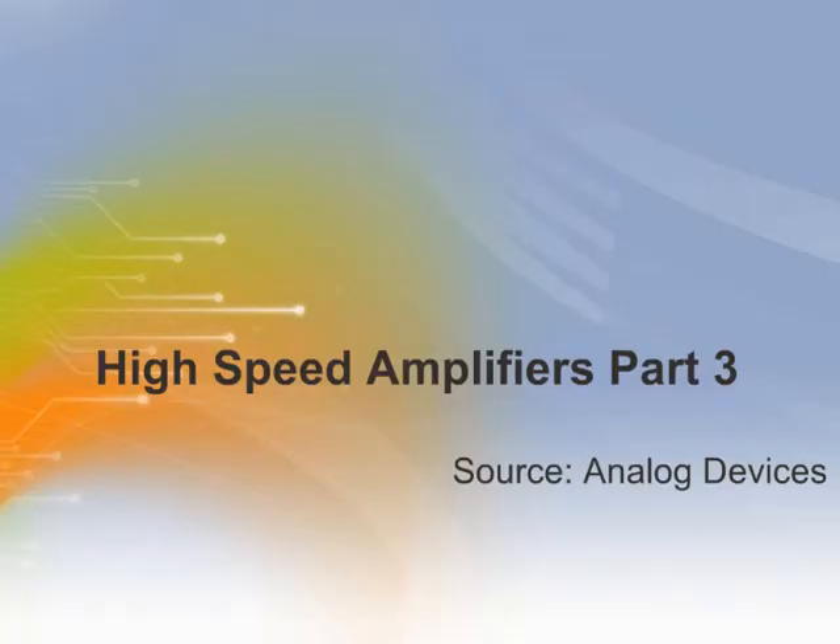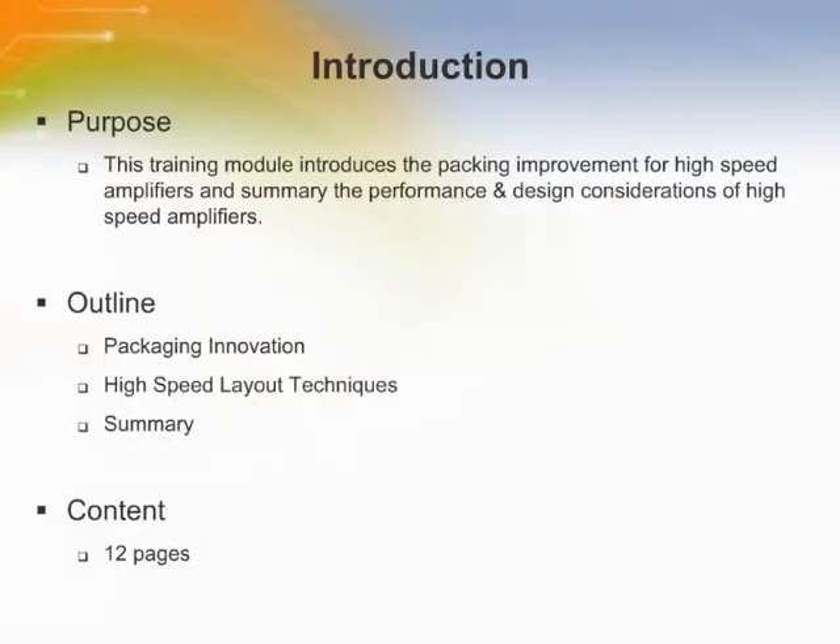Welcome to the training module on Analog Devices High Speed Amplifier Part 3. Today's outline consists of packaging innovation, high speed layout techniques, and a summary of the High Speed Amplifiers Part 3.